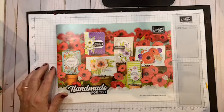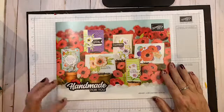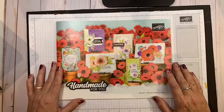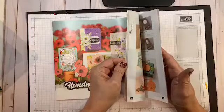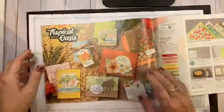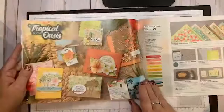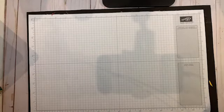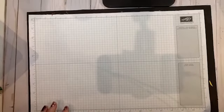Tonight I'm going to do a fun 3D card gift card holder type project. I am using, on page 39, the tropical oasis suite. We're going to be making a card with an envelope tonight — it's actually a card and/or a gift card holder.